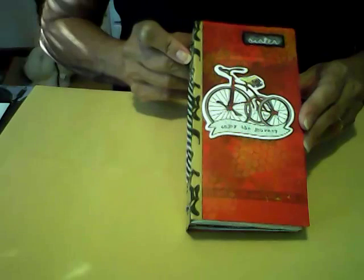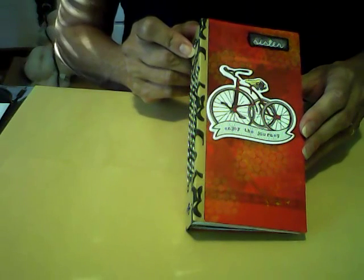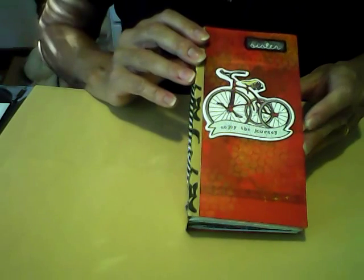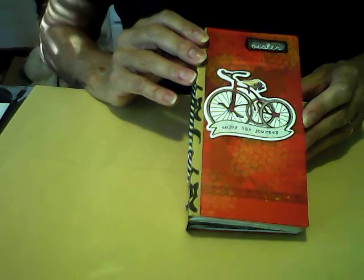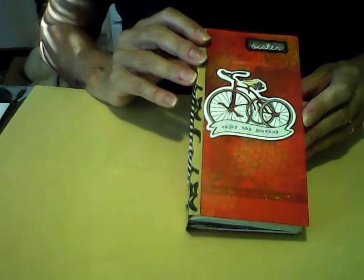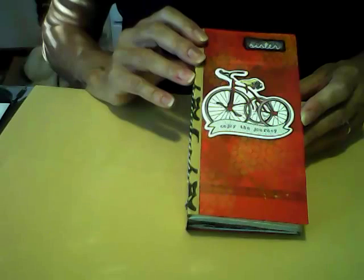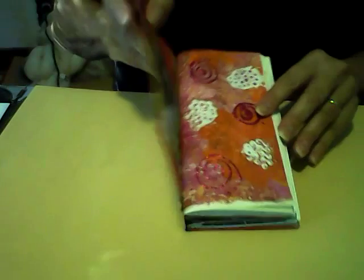It has three signatures with 45 pages, seven pockets and tags. I didn't embellish it very much — I did add a bit of washi tape here and there and stamped a bit on some of the pages. I like to kind of leave junk journals blank so that whoever receives it can put whatever they like in it. So let's have a look at it.